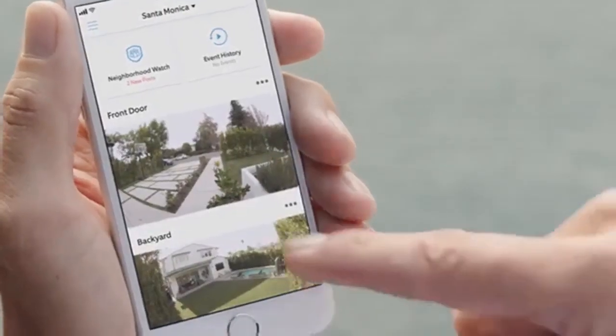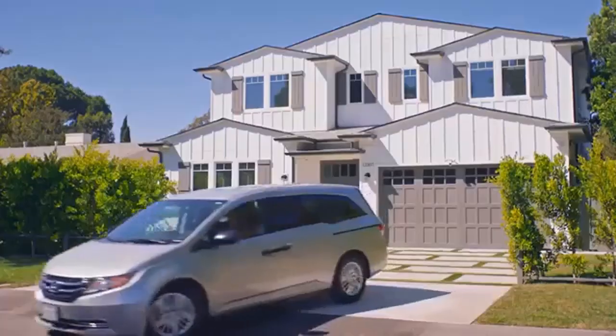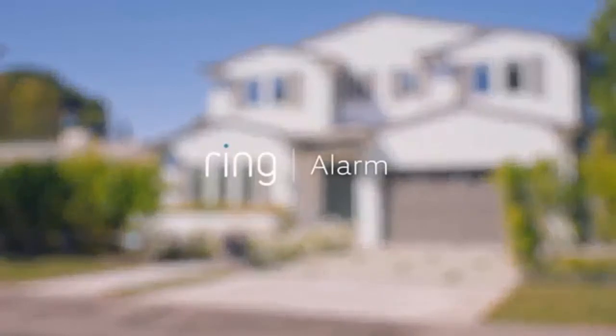Finally, review the system with your family and be sure they understand how to use Ring Alarm and its security modes. Welcome to our neighborhood — with Ring, you're always home.